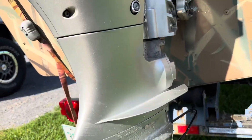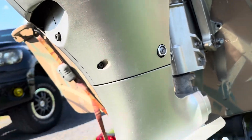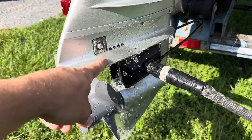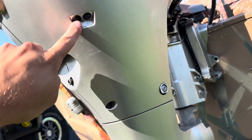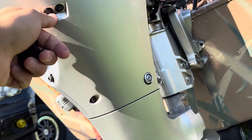So you fire it up and there's no water coming out of the back, and you might be panicked and think either the pump's not working, or this is clogged — so you can take like a weed whacker string and just clear that hole.